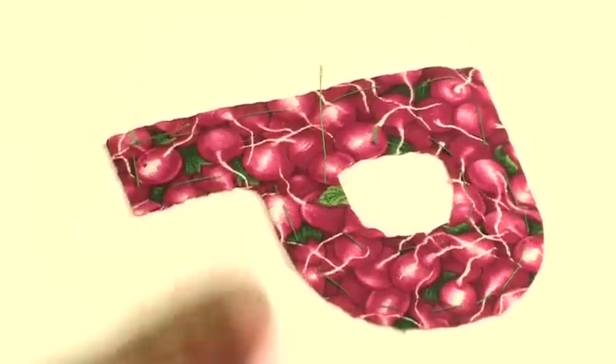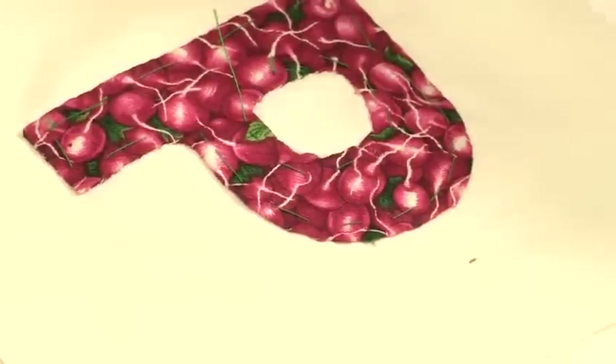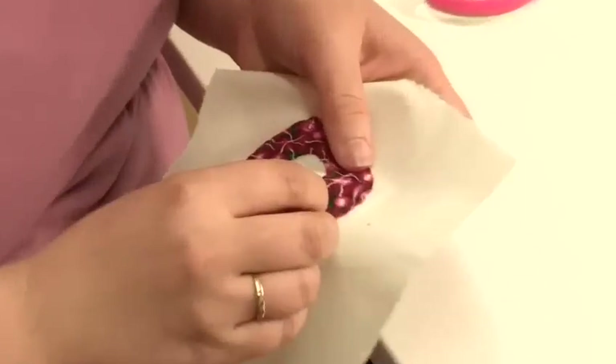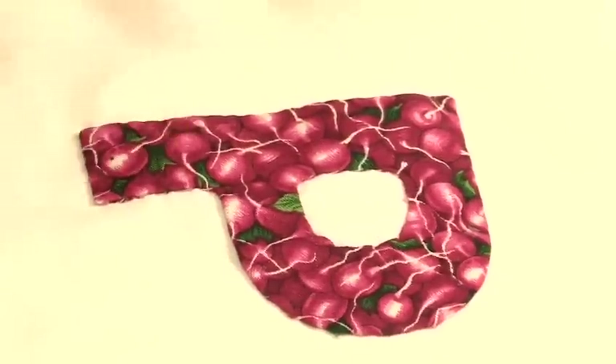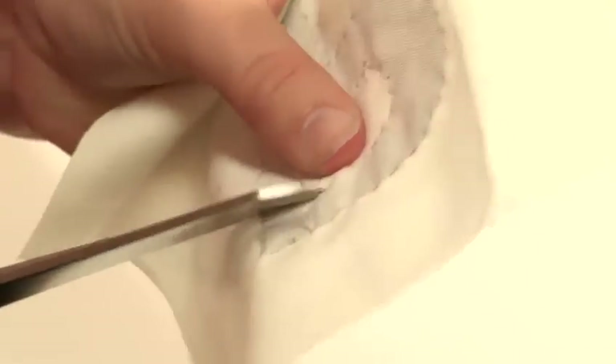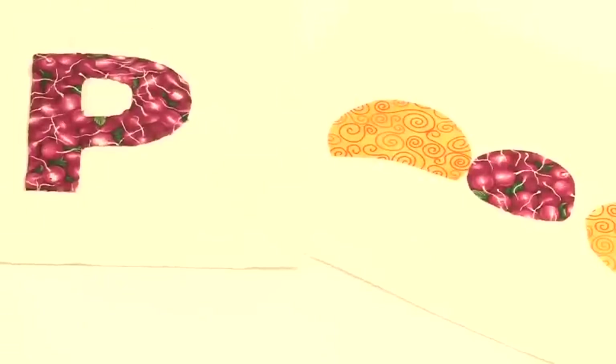I have finished appliquéing the letter. When you have appliquéd all your letters, you can then remove the tacking stitch — easiest way is to use a pin and just pull it out. If you have completely sewn round you can't remove the paper from the front, but if you would not like a flat back, before you finish stitching, remove the tacking and the paper from the back and then finish sewing the appliqué. And that's how to appliqué.